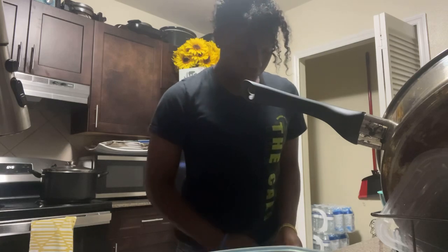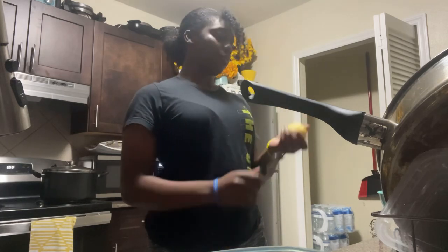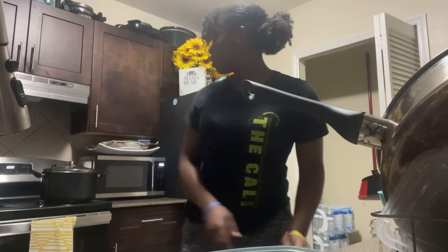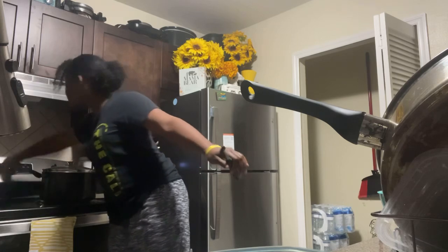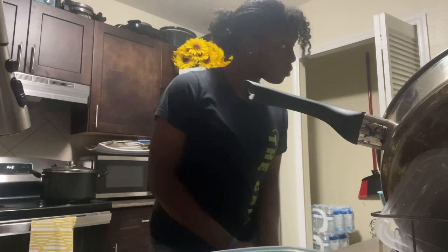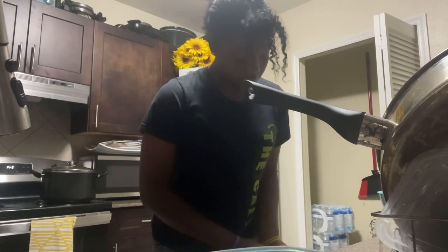It actually is very weird being here by myself because there's no internet. If I hear like one little sound it's gonna get weird because I'm the only one here. I gotta make sure that the door is locked like every 30 minutes - can never be too safe.